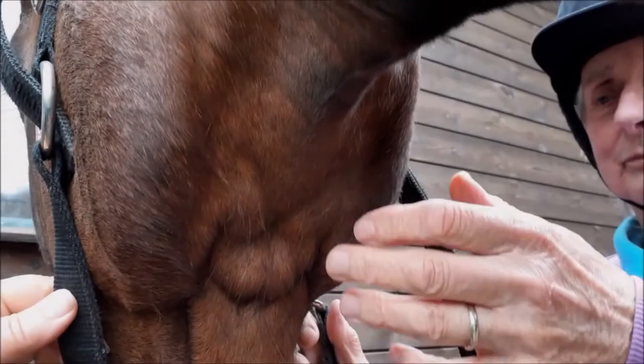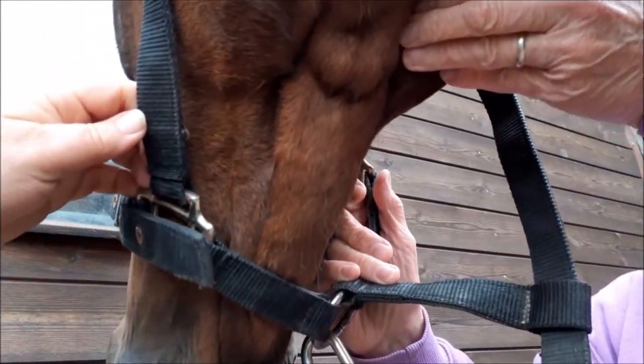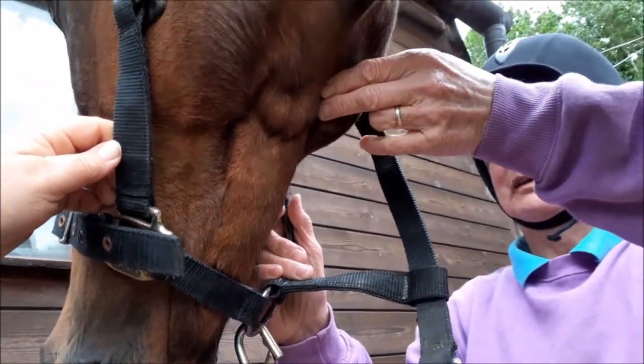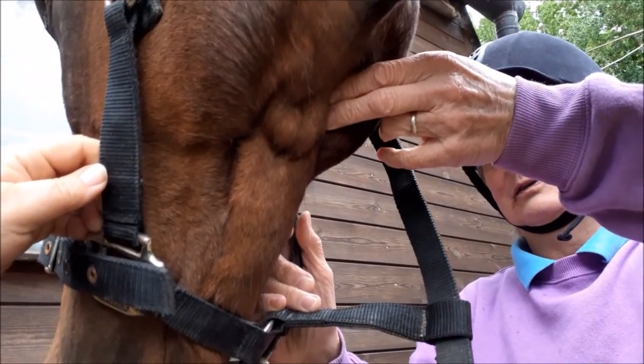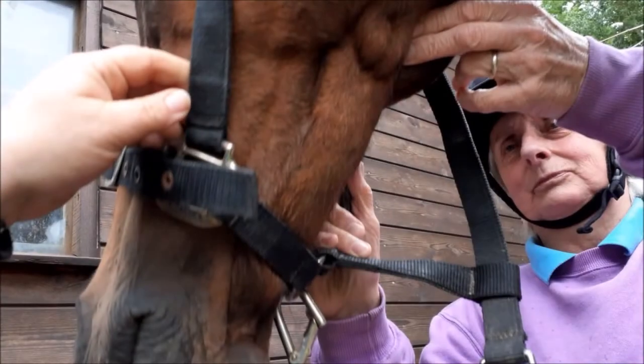To take the pulse, find the artery which runs across the inside of the cheek bone. Press firmly with two fingers and wait until you feel a beat, then count it for 30 seconds. The normal pulse rate is between 36 and 42 beats per minute.